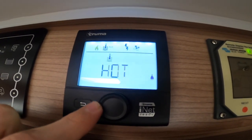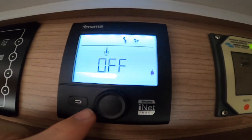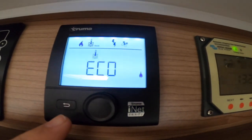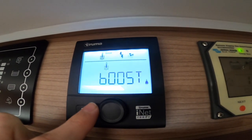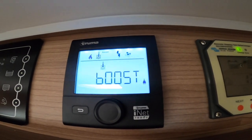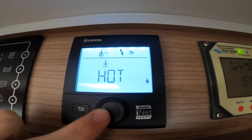The next setting is your water. If you have no water on board, leave it off. Eco is 40 degrees, used for showering; hot is 60 degrees; and boost turns heating off, prioritises the water to reach temperature, and then puts the heating back on. For now we'll set it to hot.